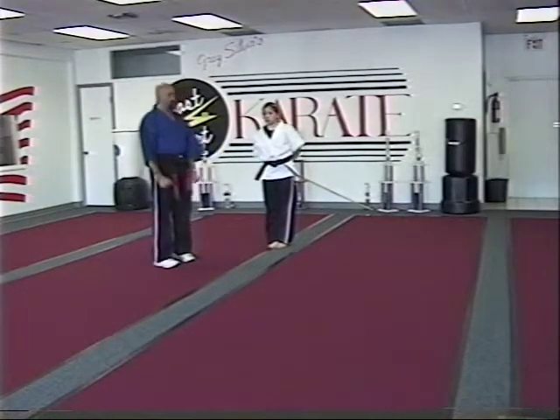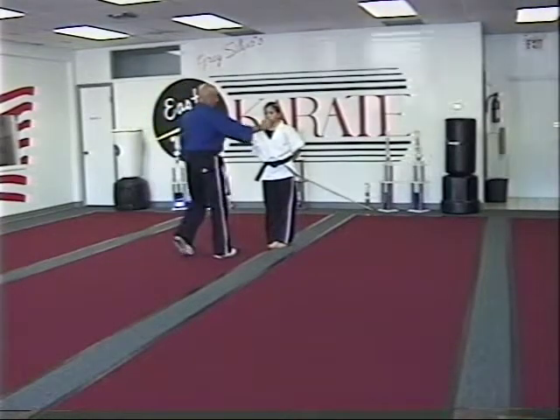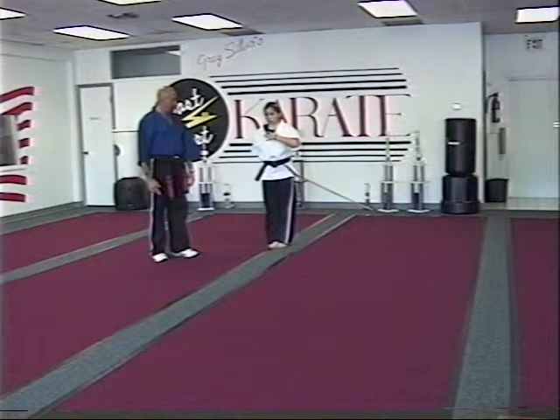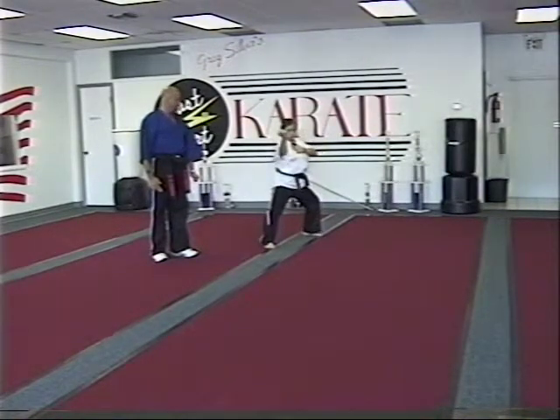The next technique is called lone kimono. Lone kimono is off a single grab — the person is doing a single grab to her shirt. You're going to do a pin as you step back. You're going to do up, in, and out.